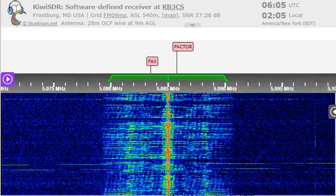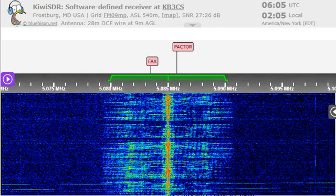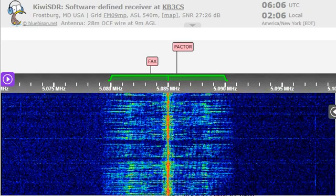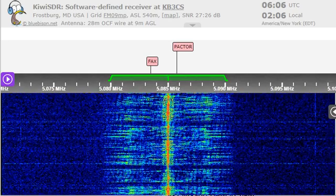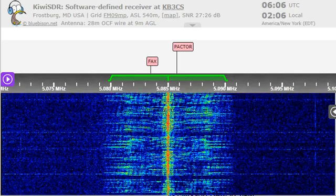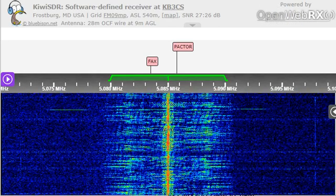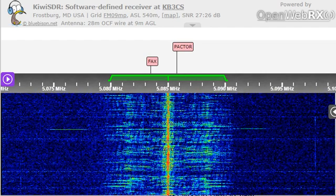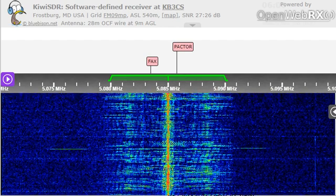But I'll tell you something — RT Systems is building software for you that is so simple to operate. You plug the cable — they supply the cable — you plug the cable into your radio, and you go to the software, and you just simply tell it what you want to do. And it programs the radio perfectly, putting in the PL tones, the splits, and all those things. And that's what you need to do with an HT.